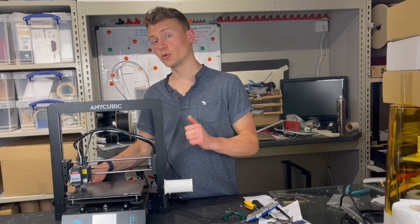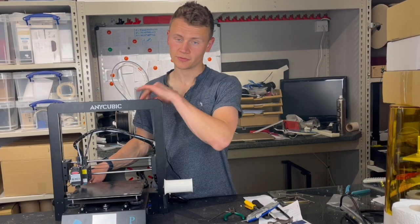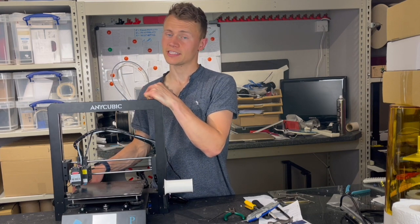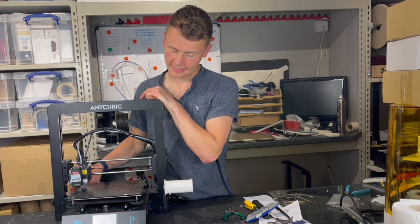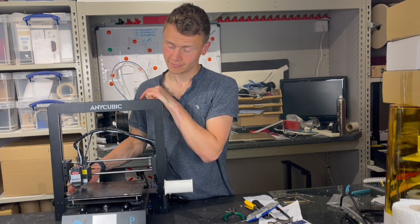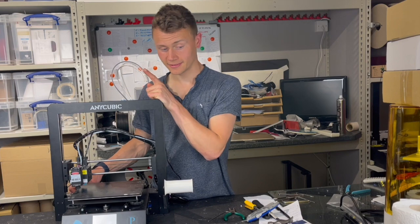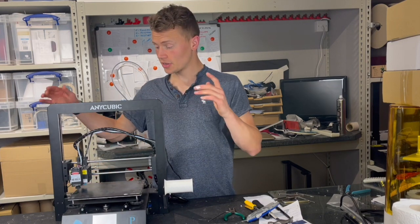Board installed. I also flashed the new firmware because it turned out that hadn't been done on the board. It's all working, which is great — we've got that lovely tune back.